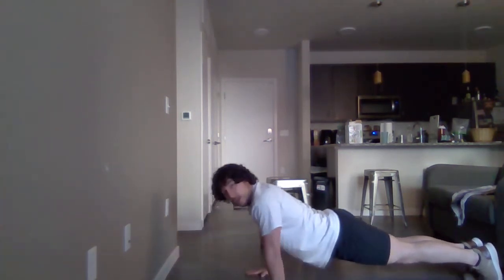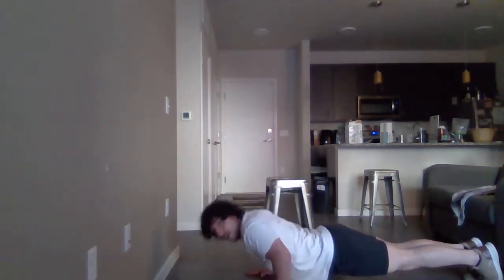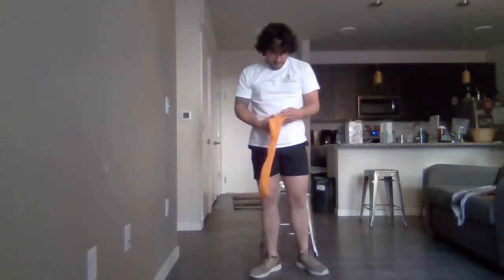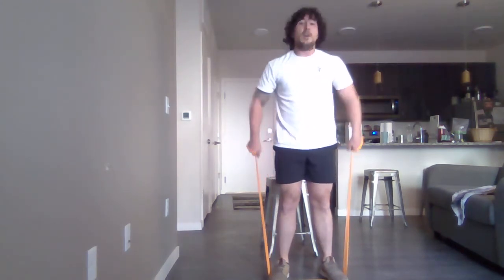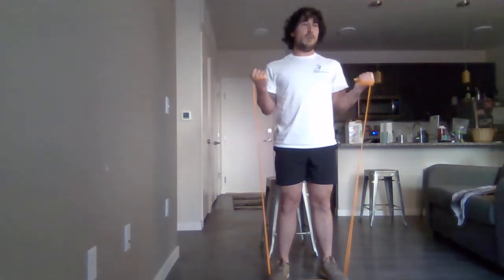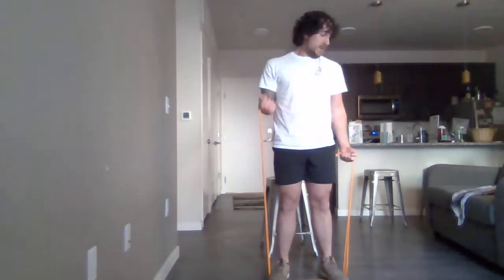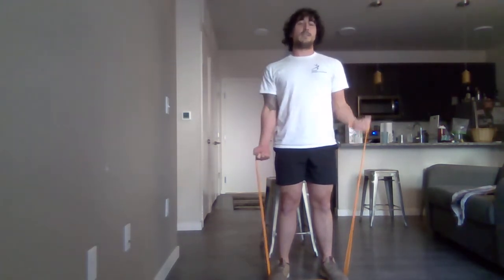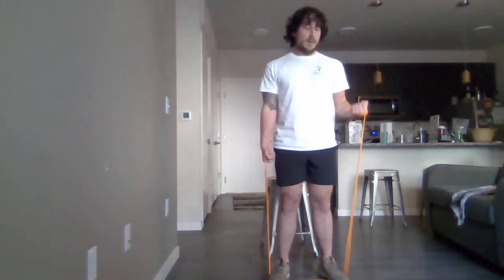For the next one, we'll be needing a resistance band or whatever you have. We're going into bicep curls. Grab your bands, step in the middle — try to step as evenly as you can, as that can also affect the resistance. If you need to decrease the intensity a little bit, you can alternate arms so each arm rests while the other one's working. Remember, stand up tall, stand straight, keep breathing. Don't throw your body into it — keep it straight.